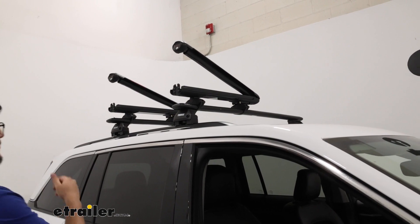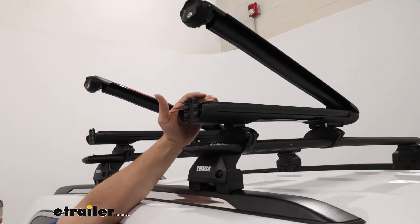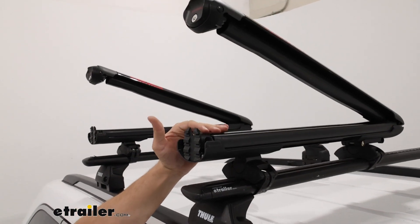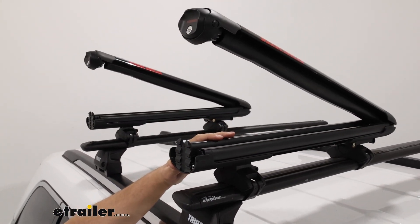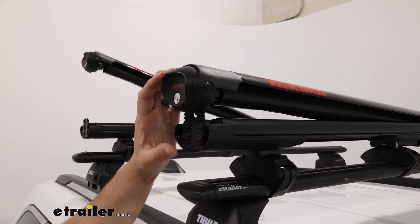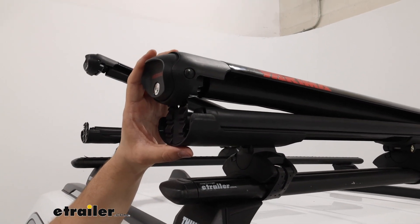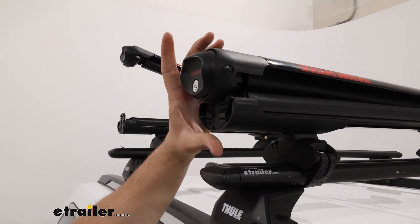If you notice with this open, we have this rubber molding inside. That rubber molding is designed to help keep your skis from sliding around so they don't scratch each other up. And when I close this, you'll notice we have multiple hooks at the edge, and what that's designed to do is grab on to accommodate different thicknesses of skis.